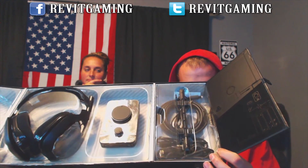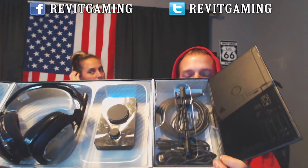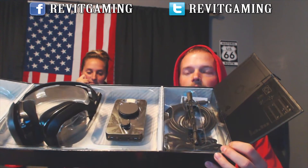Ready? There it is! Like a little kid in a candy store. There's the inside — the headset, the MixAmp, and some kind of paper. It says 'stop.' Also the mic and a bunch of cables.